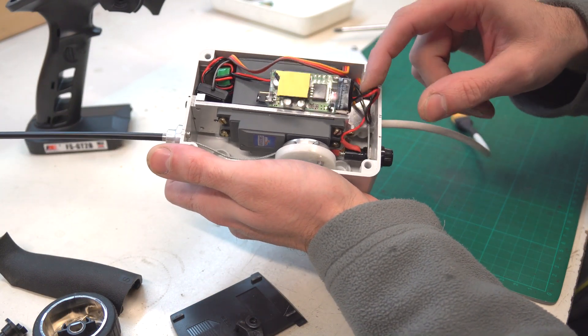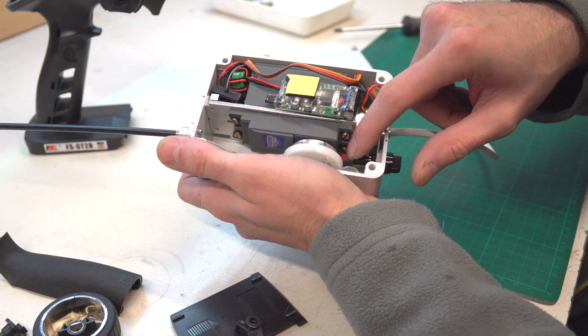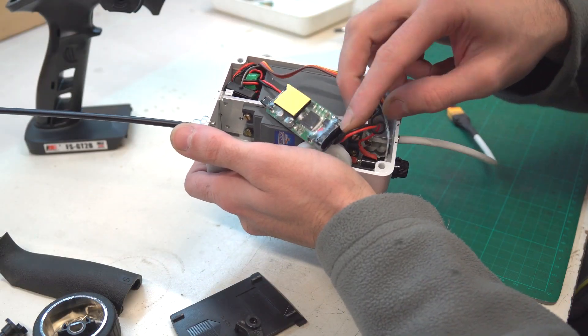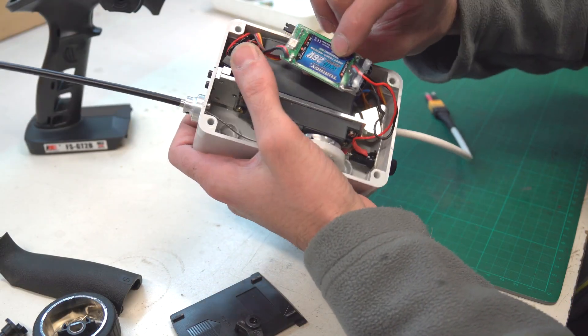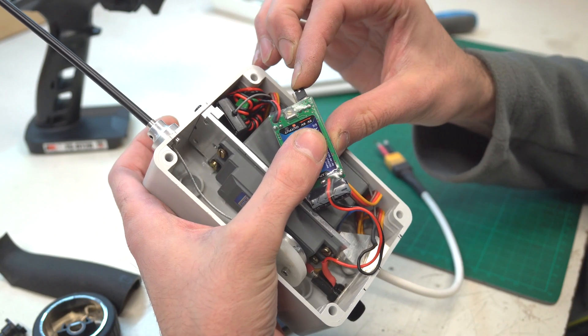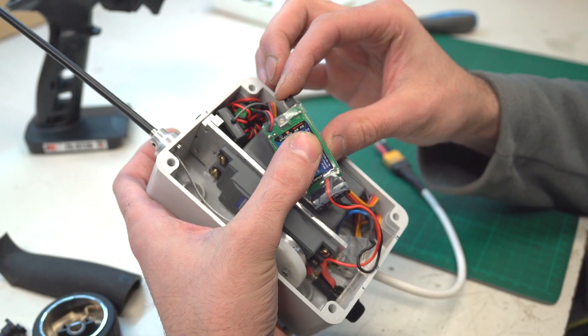From the power supply cable, the positive wire goes through the fuse in case something goes wrong, then continues to the BEC which converts to 5 or 6V on the output. This BEC has a function to choose between 5 or 6V on the output via a switch.